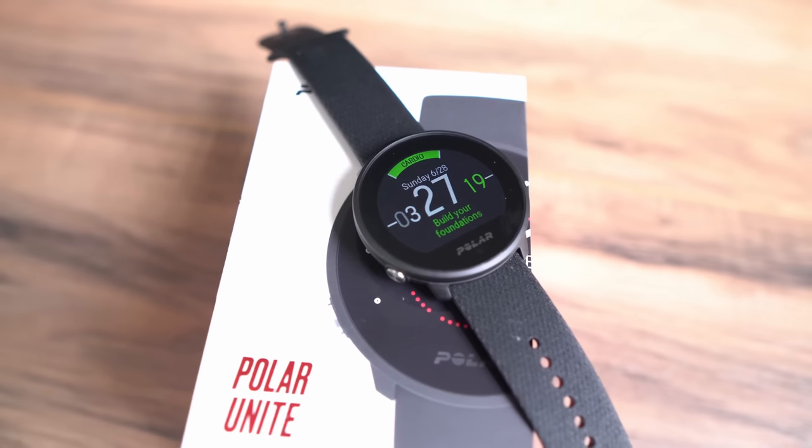Hey everybody, welcome back to my channel. My name is Dave from Chase's Summit and today we're going to be taking a look at the brand new Polar Unite fitness tracker. This device launches today, June 30th. Polar did send this unit out early for me to review, so I've been wearing it for a few days. As always, this is not a sponsored video and I'm allowed to give you my full unbiased opinion about this device.